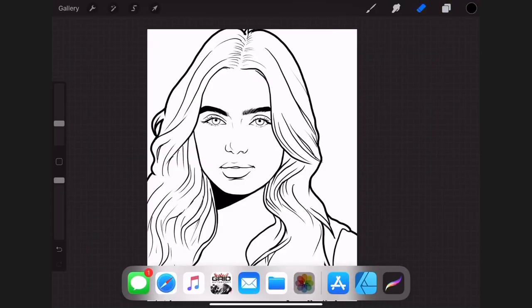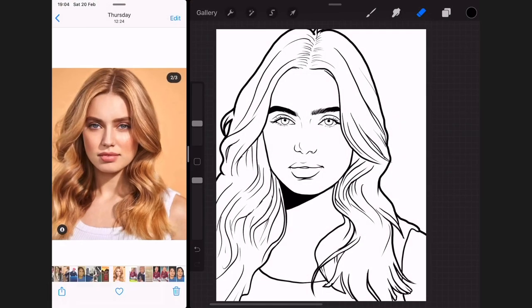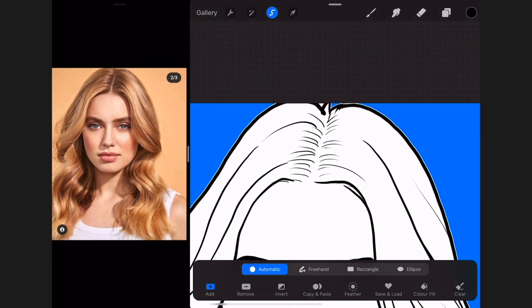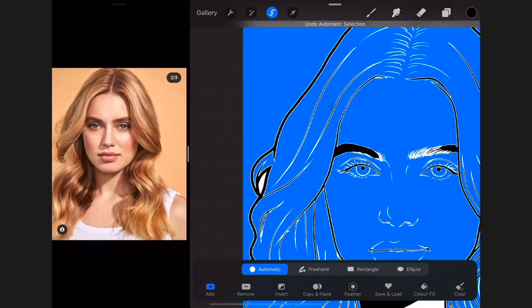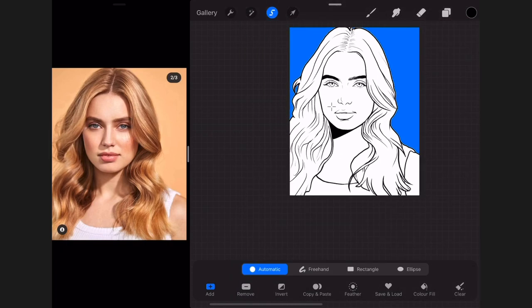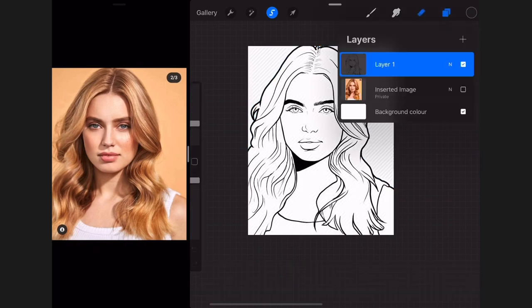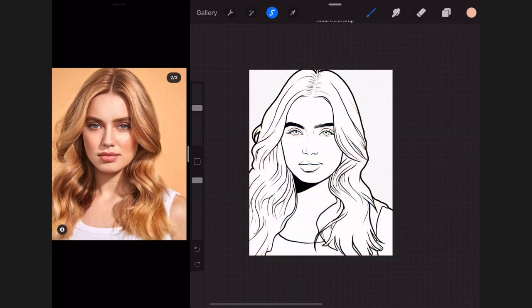The next step is painting. While I paint I usually pull up a reference — I slide up my gallery on the corner. I select Automatic and tap around the corners of the background. If it fills into the wrong part I slide down my threshold. Then I go into Freehand, invert my selection, create a new layer underneath the outline layer, and select a nice skin color. I formulate my own skin color rather than picking from the original picture.